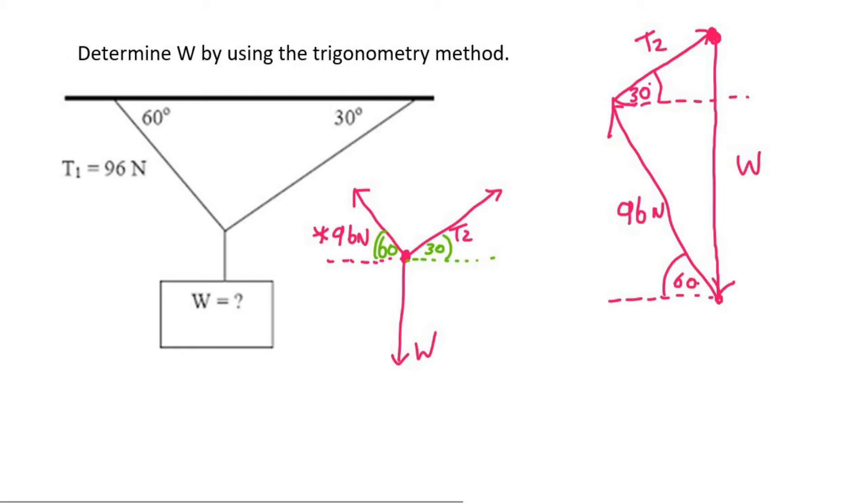Now the angles are quite easy. We know that this is 60, so if we do alternating angles, this little angle over here is 60. What that means is that this whole angle is 90 — so I'm going to put 90 there. That means this little angle would be 30, and then using angles in a triangle, I can work out this one as 60.